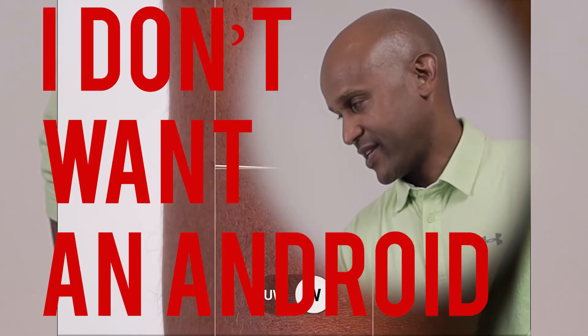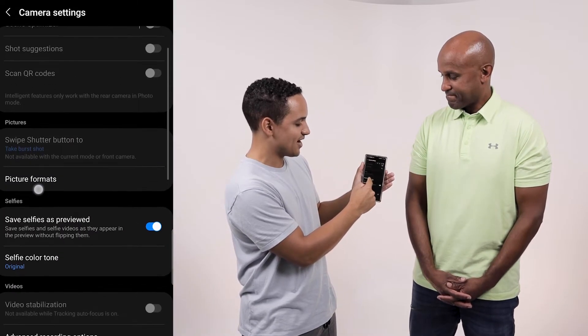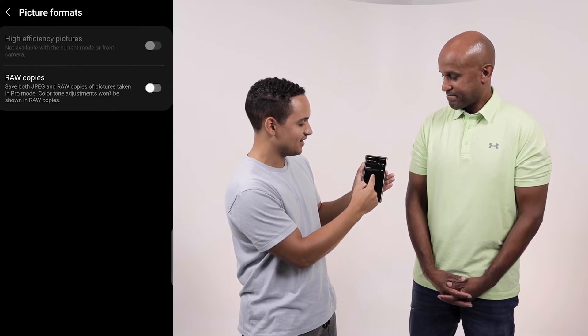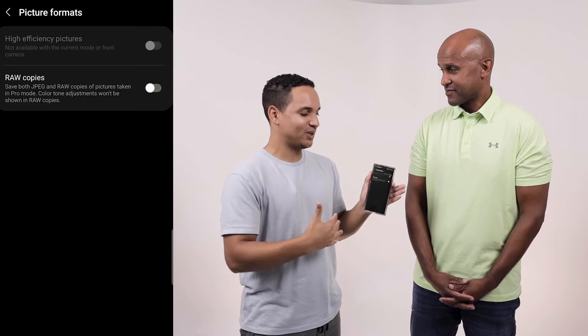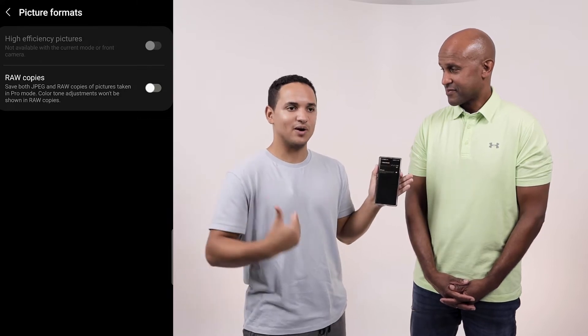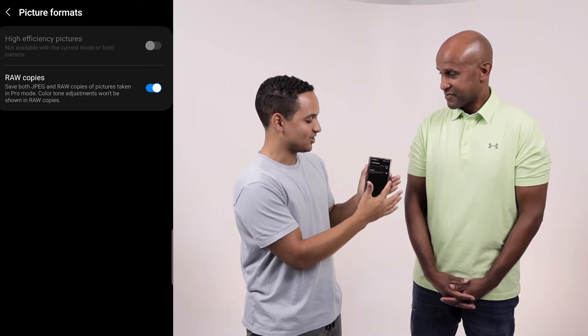So we're going to jump right into the settings — it's going to be at the top left of your screen. When you go in here, you're going to see picture formats right here. Click on it and make sure you have the RAW copies. It gives you more playroom on how to edit your photo and push it farther than what a JPEG will give you. Go ahead and turn that on.